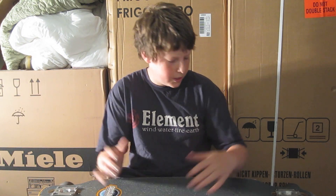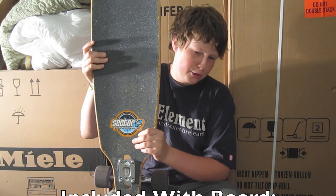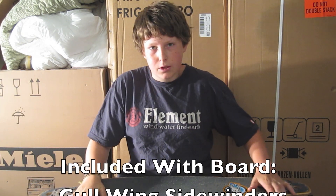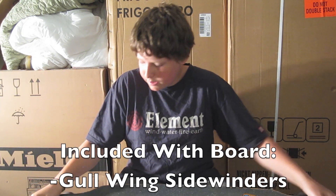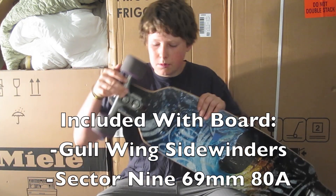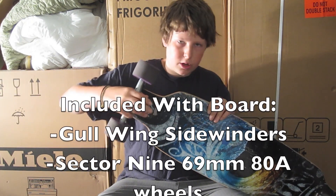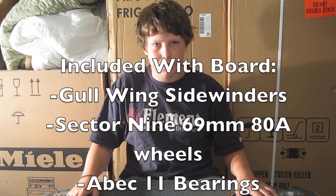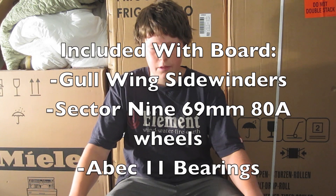It's Oren Khan from Carbon LB here and I'm going to be doing a video review on the Sector 9 Aperture. This is a great board and I think many of you will like it. This board features the Gullwing Sidewinder trucks, so they have a double kingpin which makes turning really easy, really fast. You can make great sharp turns which makes it great for downhill, sliding, just cruising around and all that.